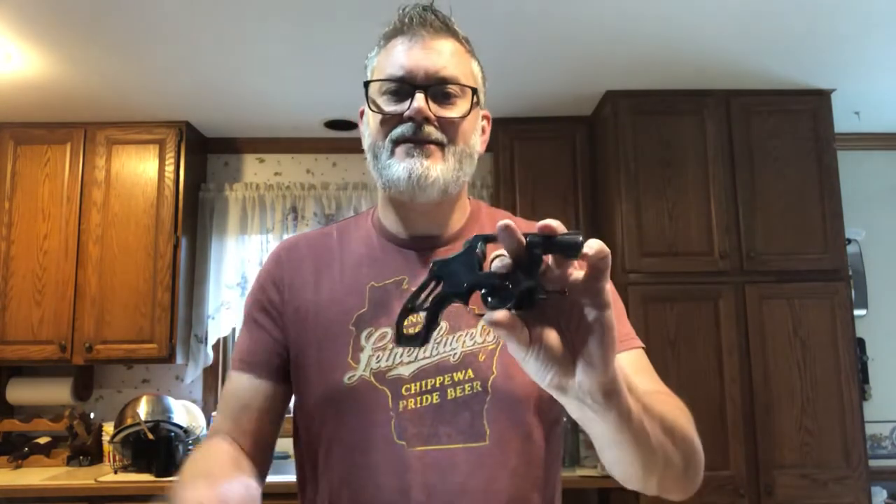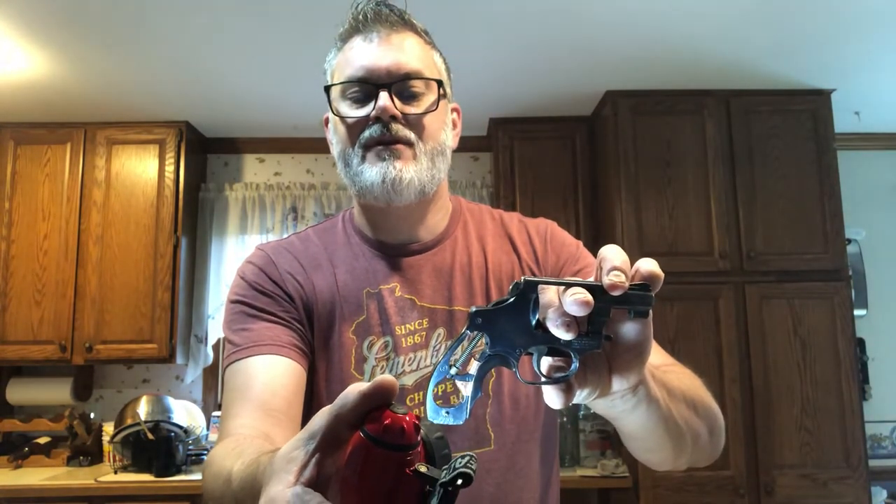It's a little different on this side — this is the Charter Arms off-duty; it's built a little different than the J-frame. But I'll show you the J-frame; this will be a little easier to see because it's black. There it is, and I pushed them down underneath there, and on the other side as well.